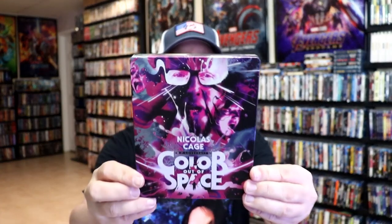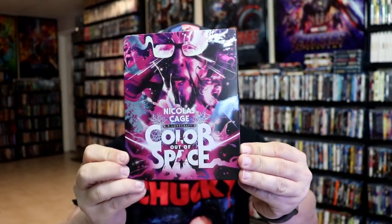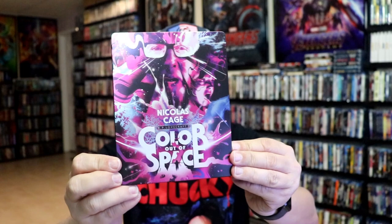I'm going to go ahead and remove this from the wrapper and we can take a close look at this steelbook. I've got the wrapper off and the J card removed. Here's the front of the steelbook. It is a matte finish. No embossing or debossing. Wild looking cover art.